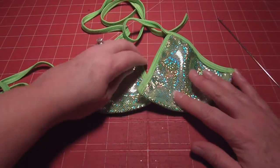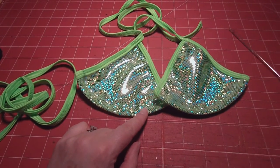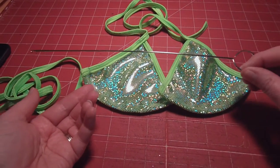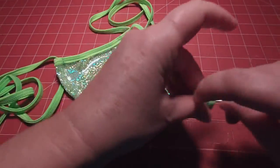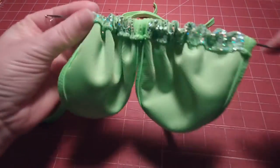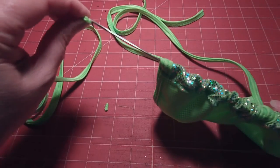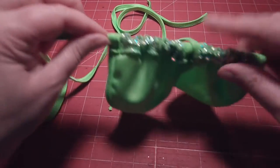Your triangle top is all finished now except you have to put the string through the bottom. I used to use a safety pin, but somebody years ago showed me this handy little tool that you can buy at the fabric store — I'm not really sure what it's called, but you just string it through the bottom. It's got a handy little hook that you connect to the bottom string and then it will flip up and kind of hold it, and then you can pull it through.